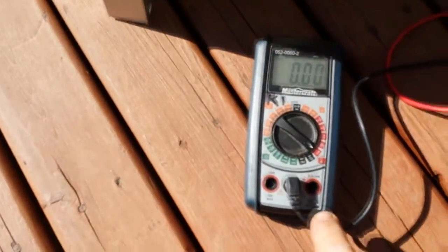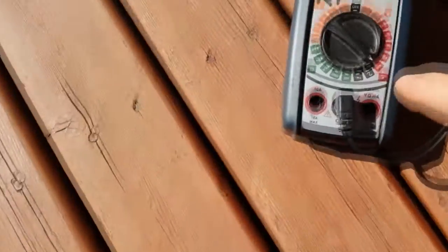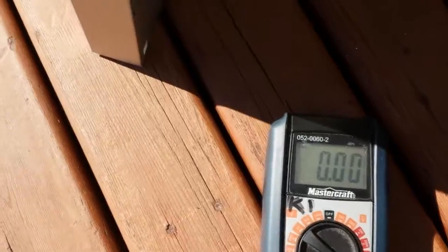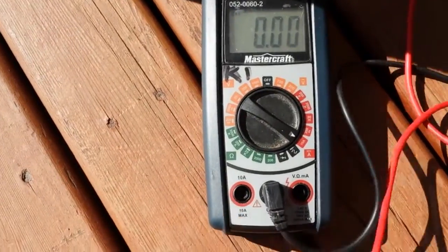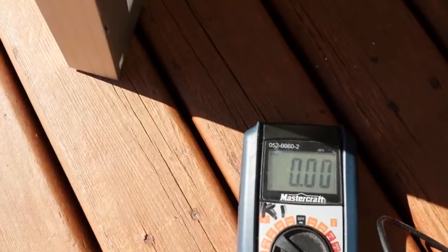So one goes to negative in the meter and one goes to positive. I have the meter set to 10 amps, which means it's basically going to dead short across the resistor inside. Don't do it for very long. You'll have one side hooked up for your 10-amp channel on a decent multimeter and the other side hooked up when you're doing the voltage.